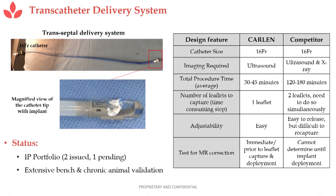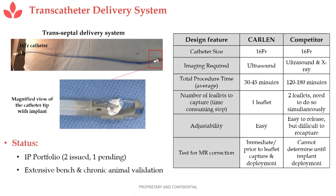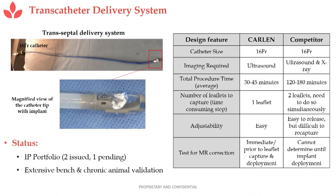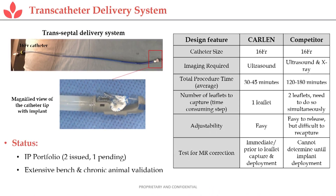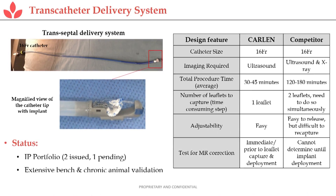This is consistent with what is done by the MitraClip, which is by far the dominant technology in this space. It's the same-size catheter, it doesn't require x-ray, and it is a shorter procedure because you only have to grab one leaflet. It doesn't require two people to operate — a single person can do this — and it's quite easy to adjust.